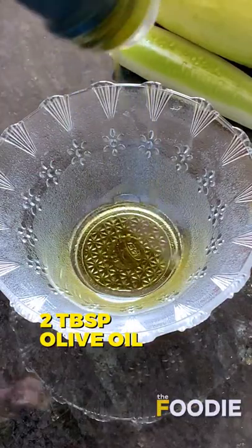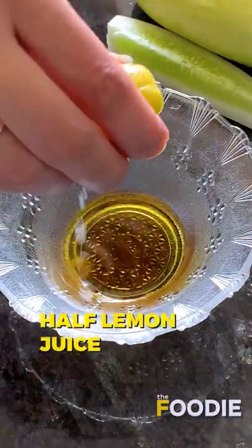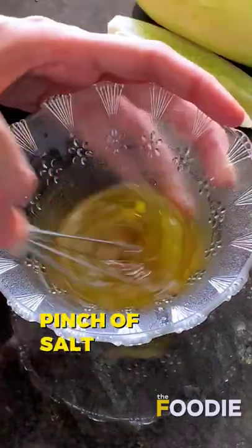Take 2 tablespoons olive oil, add 1 and a half tablespoons honey, half juice of lemon, a pinch of salt, and mix well.